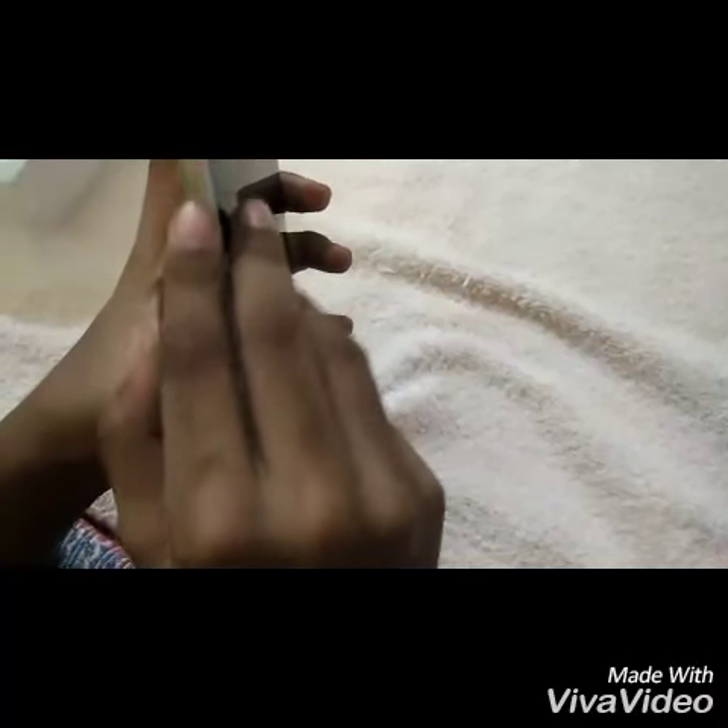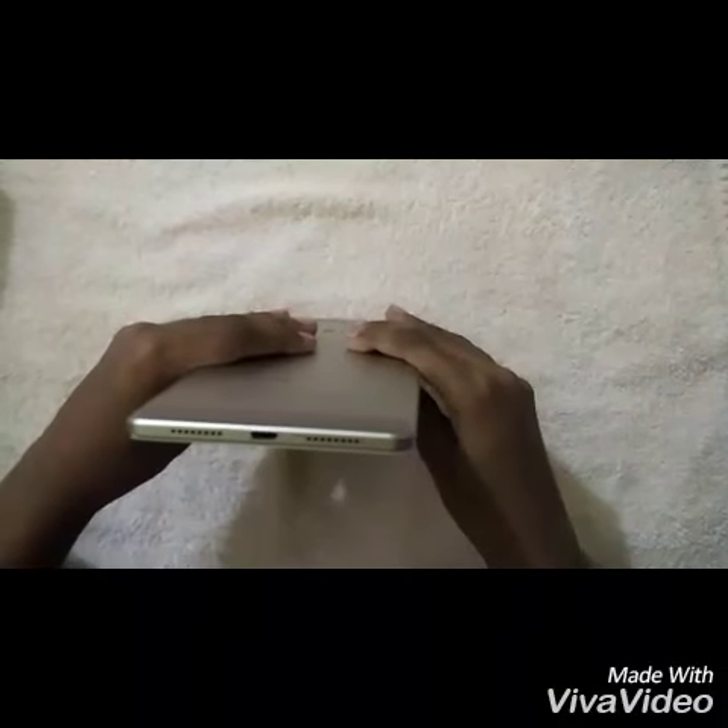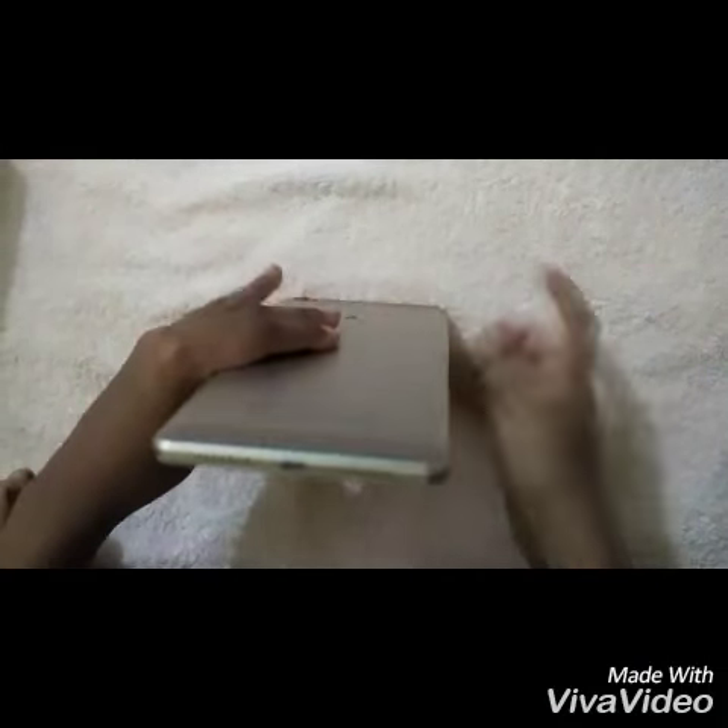At the back we have a 16 megapixel primary camera with a dual LED flash and a fingerprint scanner. At the right we have volume rockers and the power button. And to the left we have the hybrid SIM card slot.